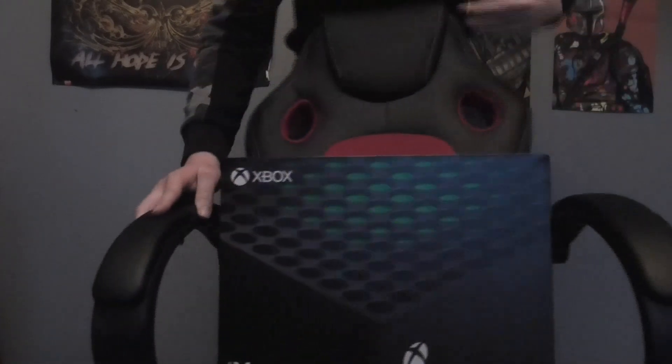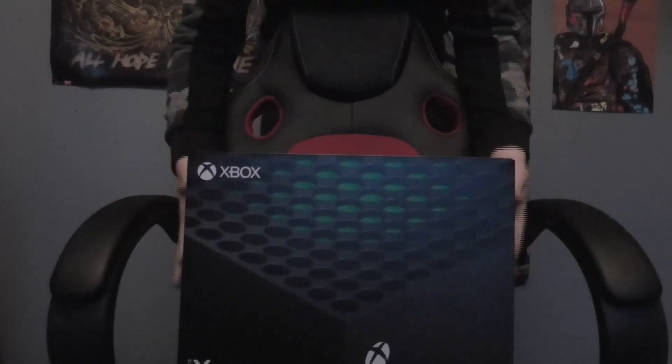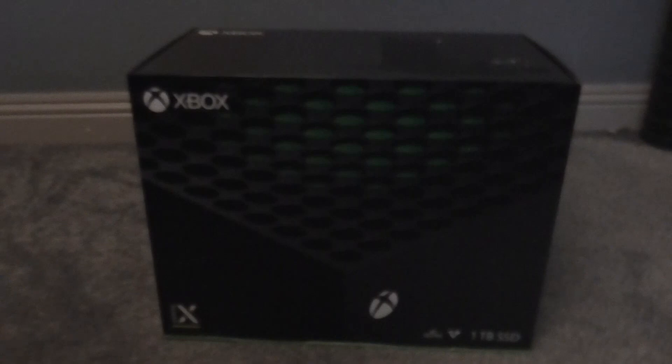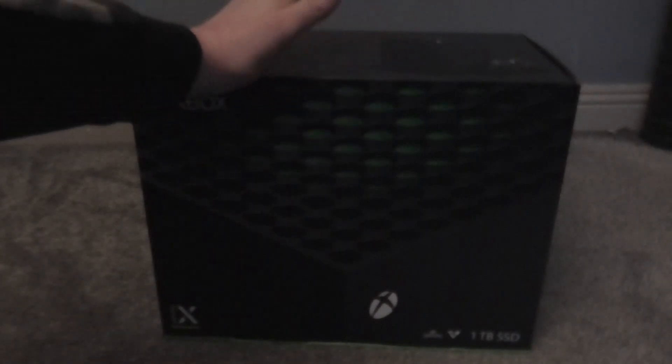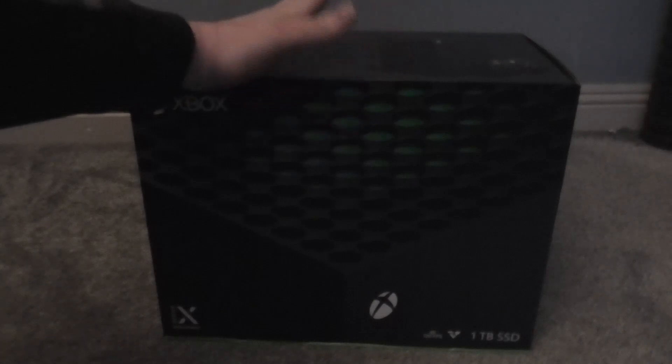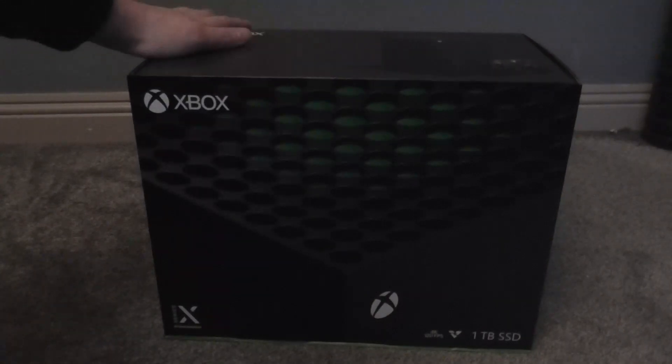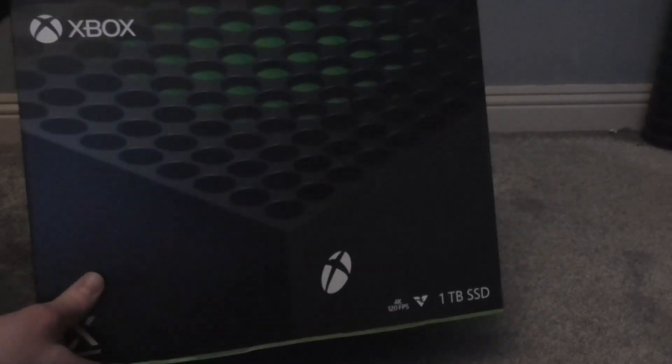What's up guys, my name is Ty and today's video you're going to be seeing the unboxing of the Xbox Series X. I've got myself an Xbox Series X and I'm looking forward to opening it and testing it out. But first, let's see what the console is like in general with the box — it looks pretty nice.